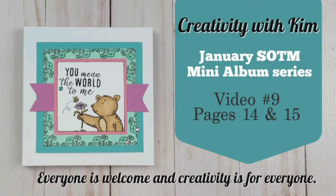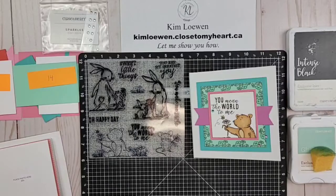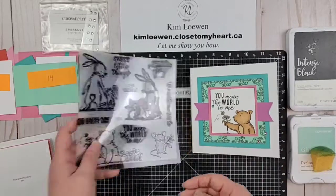Welcome to Creativity with Kim, where everyone is welcome and creativity is for everyone. Today we are going to be creating pages 14 and 15 of our January Stamp of the Month mini album series.